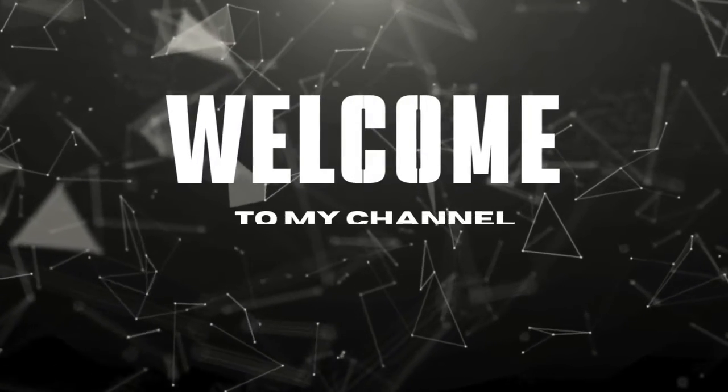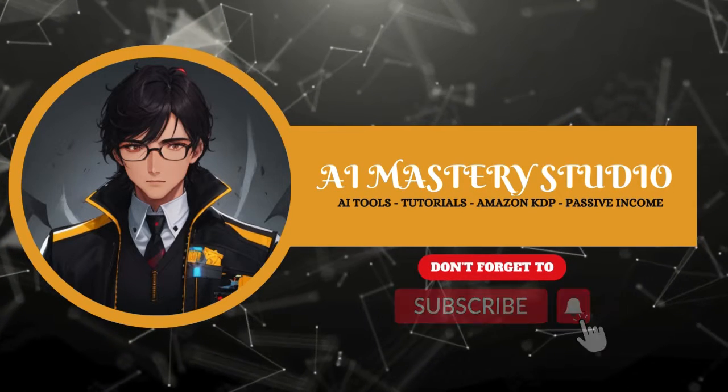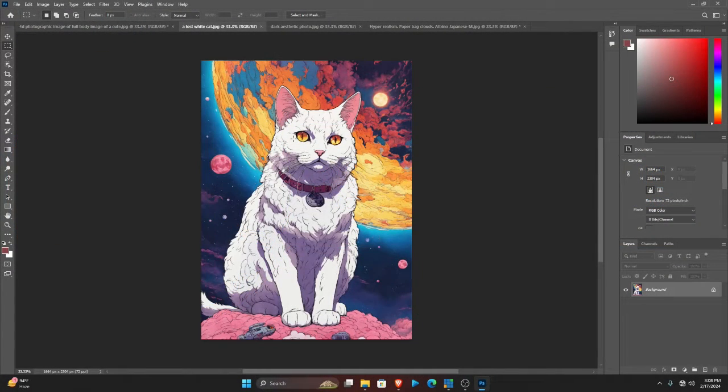Welcome to my channel, this is the AI Mastery Studio. If you're new to this channel, kindly subscribe. Today I want to take you through how you can convert any image to a coloring page using Photoshop, so let's quickly dive into the video.